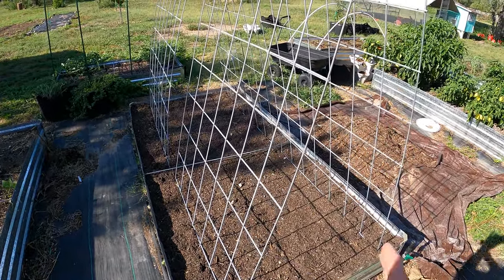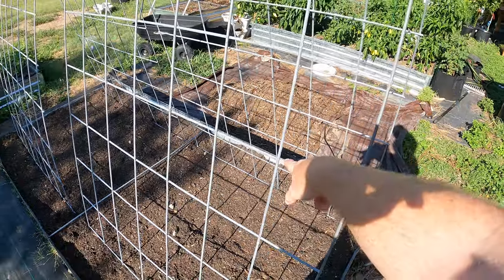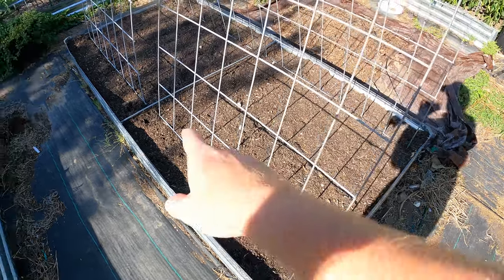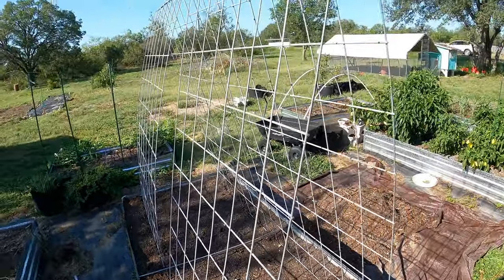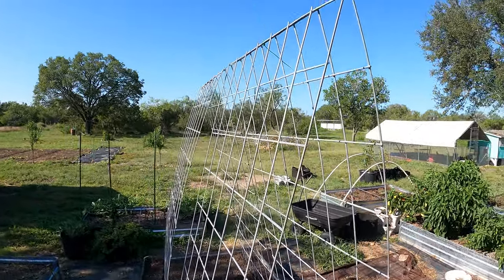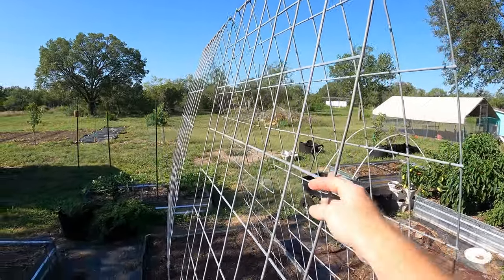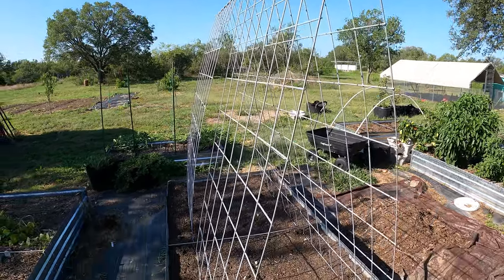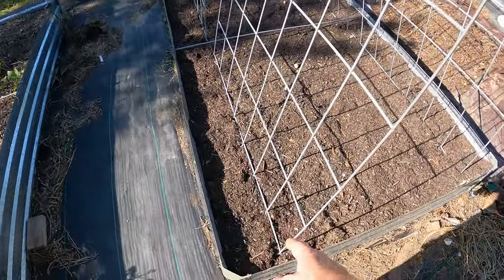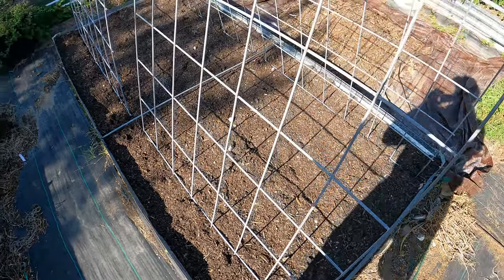This is going to be a perfect trellising system for green beans, which is what I'm planting. One thing to keep in mind is the grid squares are six inches, so I can use this as a grid to plant and space the holes every three inches. I just use zip ties for the top. If you know how to weld you could weld them, but zip tying makes it easier to take down and put back up. This is pretty stable — stuck in the ground and heavy, so it shouldn't blow over even in the wind. I left a little room from the edge because I'm planting the seeds right along here, which will allow them to grow up through the trellis.